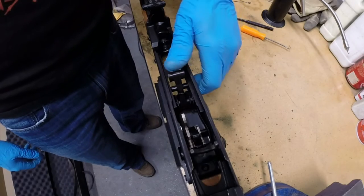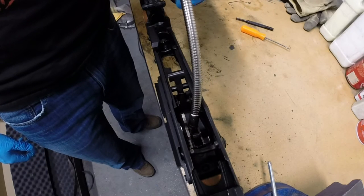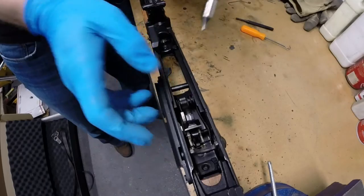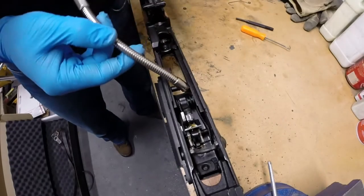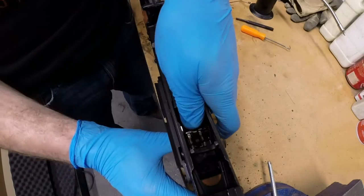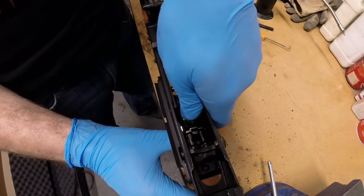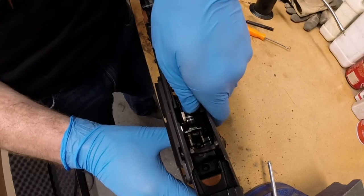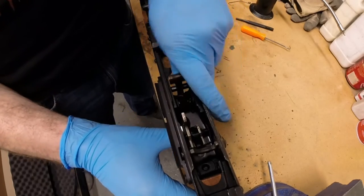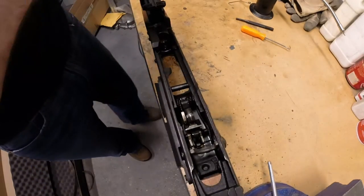Now that you have the trigger, hammer, and safety assemblies installed, take your oil and put a little bit of oil on the shown locations. Work the surfaces back and forth a few times to work the oil into place. Then take a rag and wipe away the excess.